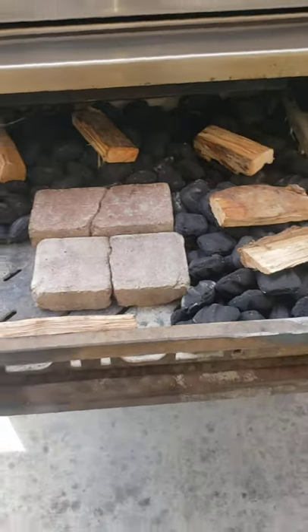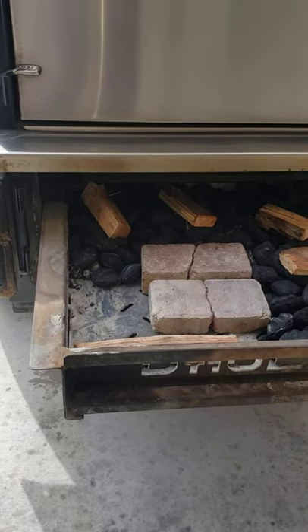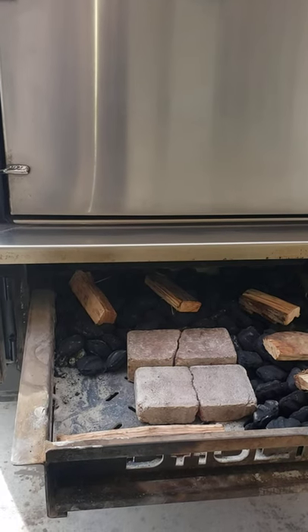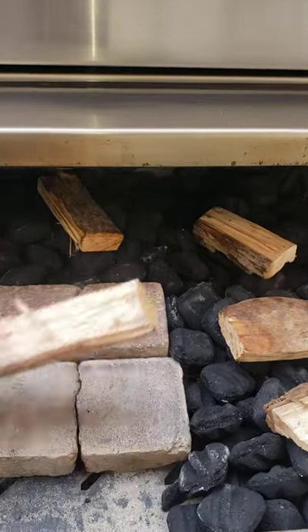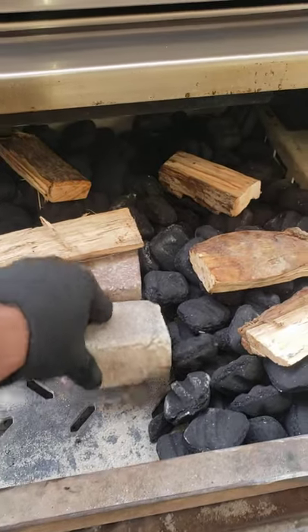If I set it for 235°F — I don't run a fan system, but you can, it helps out — but I know this pit. This setup right here, we call it the reverse-L, and it'll give me at least 10 to 12 hours. I use these bricks just to keep me in line.